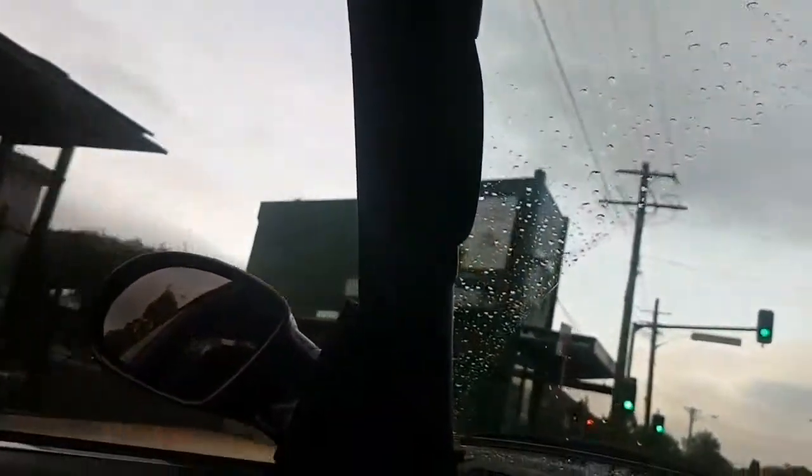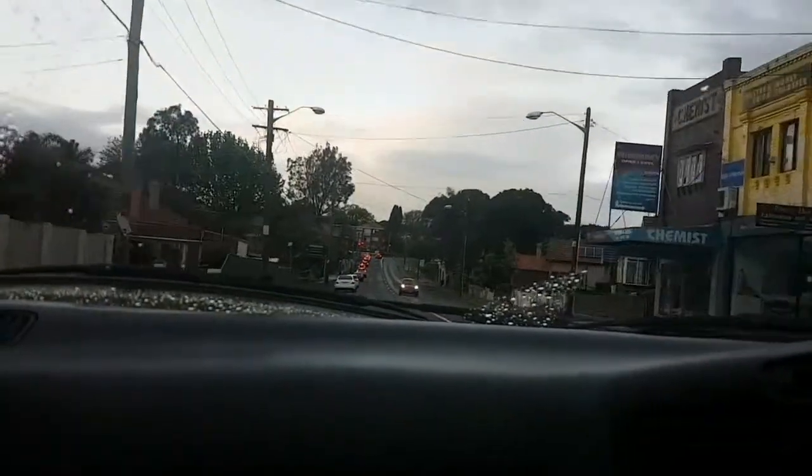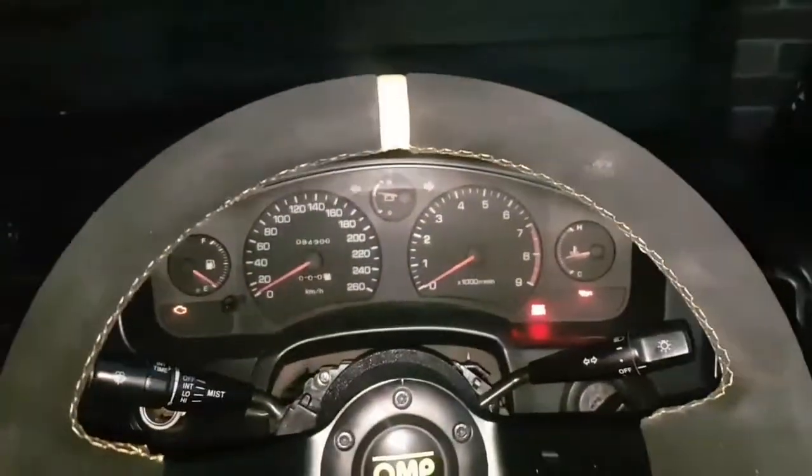I have a couple of things that I want to fix up. One of which is my rear left hub is making this noise, which I will show you now. I will show you what it was later in the video that was making that noise. I also want to straighten up my steering wheel because when I put it on, I put it on one or two teeth on the splines off straight, so it's not straight, and I would like to make it straight.